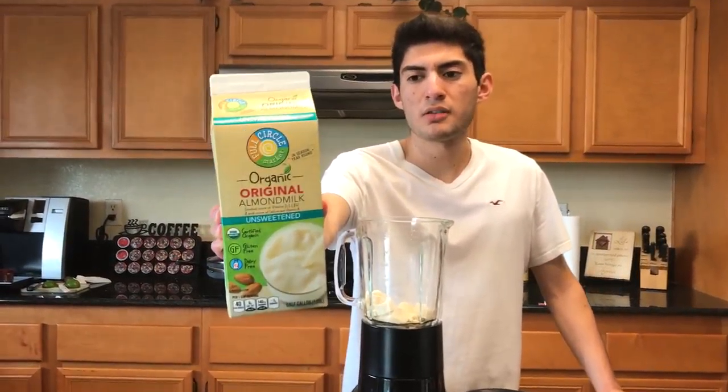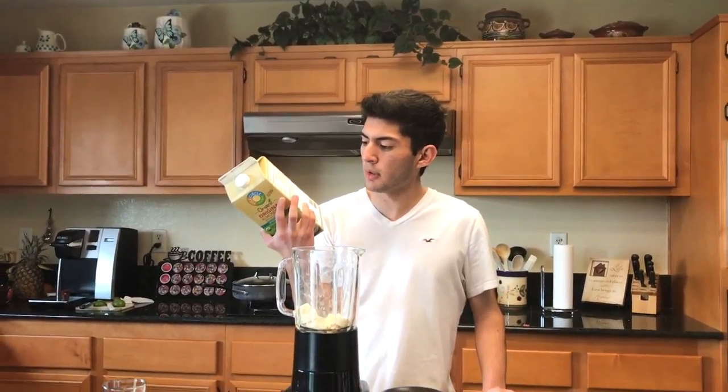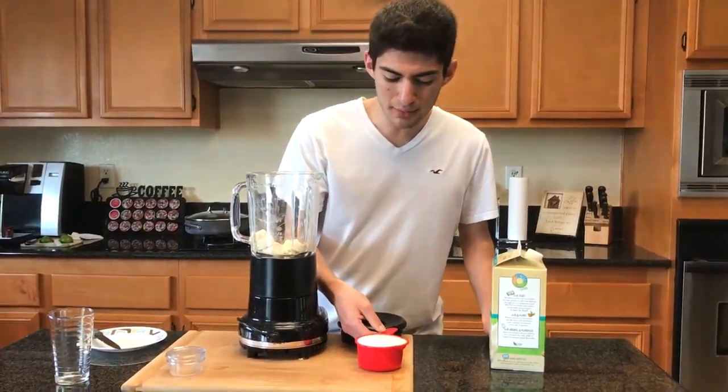Especially if you're only having it like once a day, three to five times a week — it's not going to kill you if that's the only source of fructose you're having. I'm still using the Full Circle Organic Almond Milk by Stater Brothers — pretty good one, I like it. It's unsweetened.